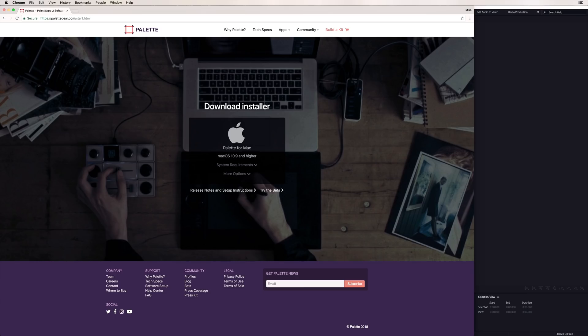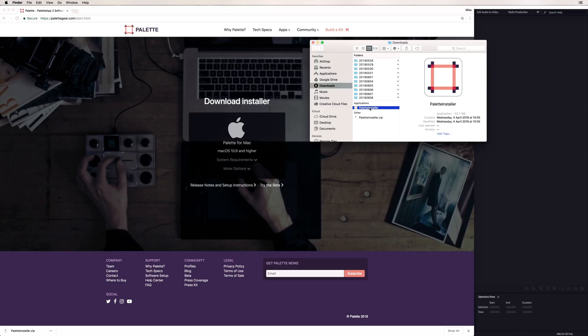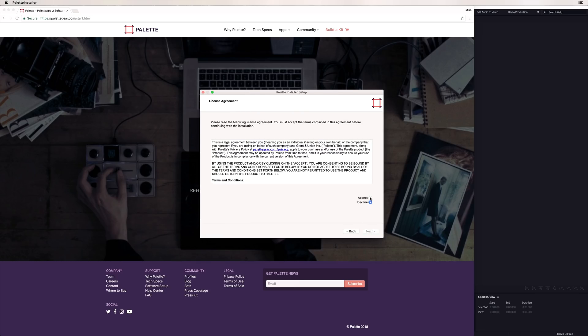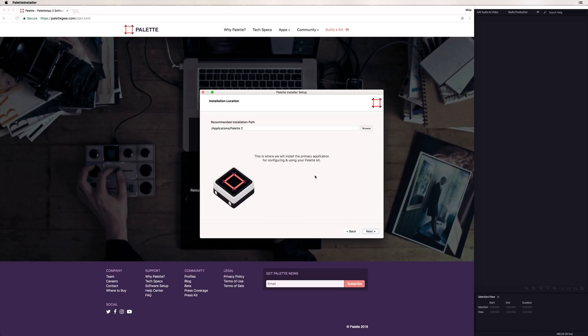Let's get into how you get started. Here we are at palletgear.com/start.html, displaying the Palette for Mac download. I'm just going to download this installer right now and get it running. There's the Palette installer — we'll just run that. Here's the Palette app setup wizard. Just go through next and accept the terms and conditions after reading them.